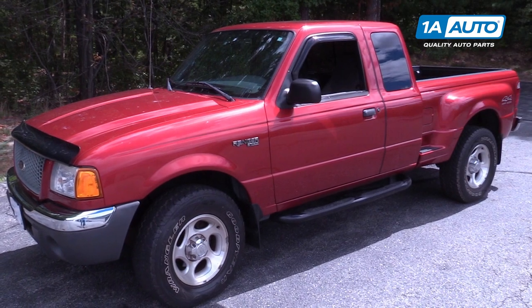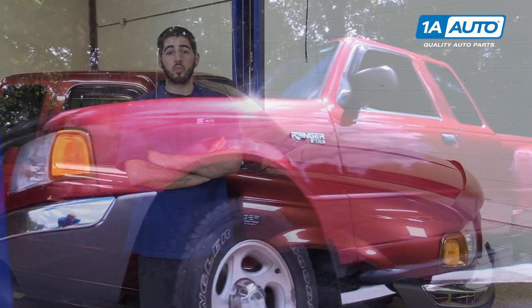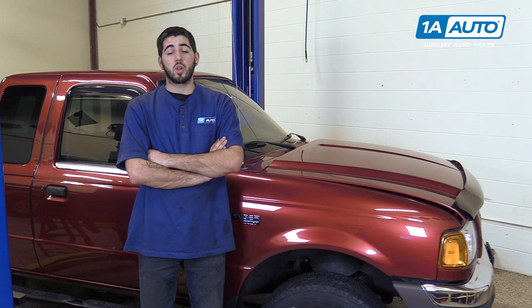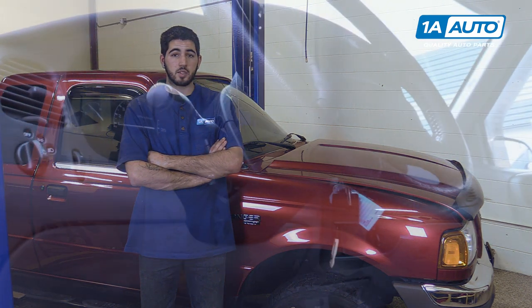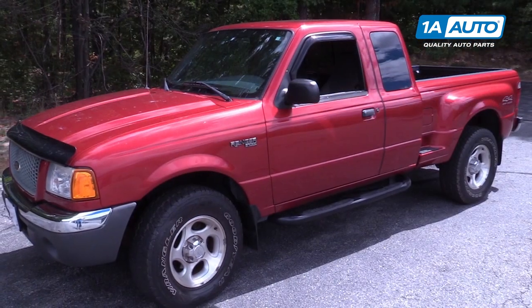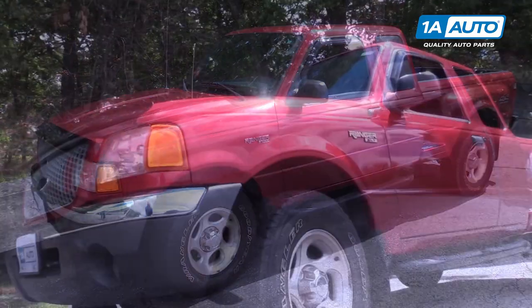In this video, we're going to be working with our 2001 Ford Ranger. We're going to show you how to remove and replace your fuel pump or fuel tank sending unit. If you like this video, please click subscribe. We have a ton more information on this truck as well as many other makes and models. And if you need this part for your vehicle, you can follow the link down in the description over to 1AAuto.com.